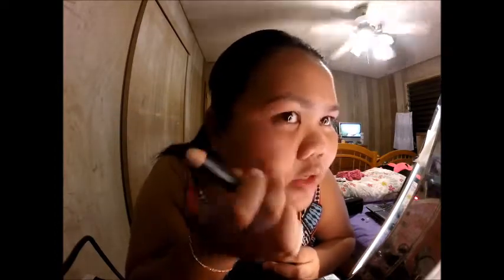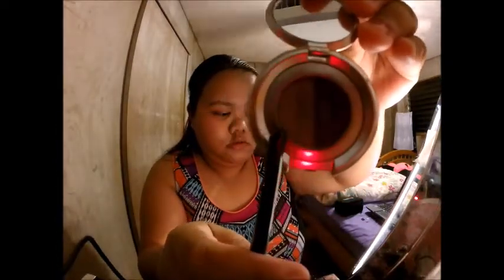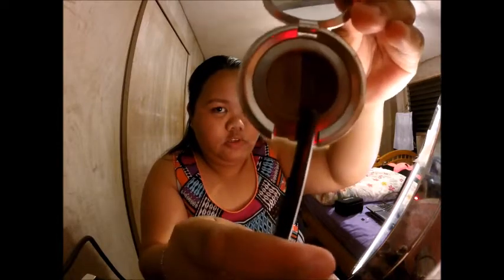Can you see that the hairs are like down because of the product? I'll be using this shade.